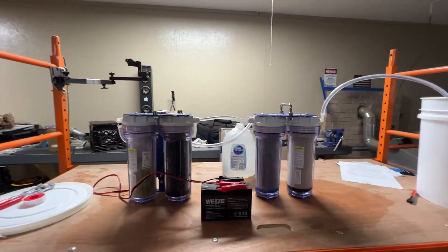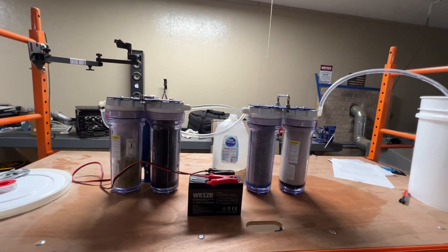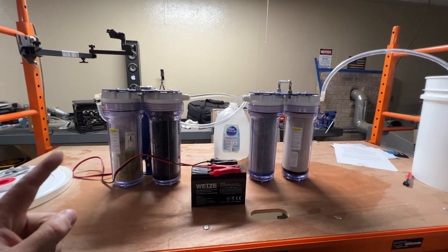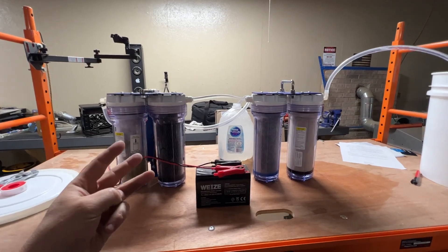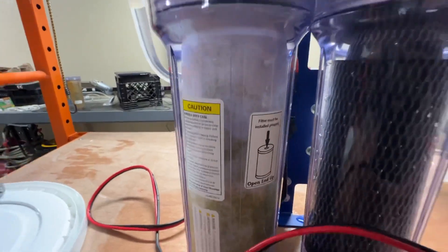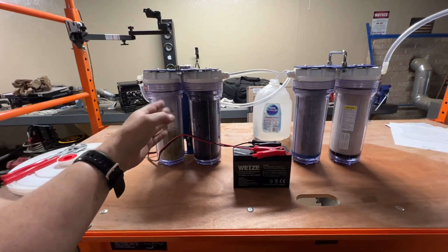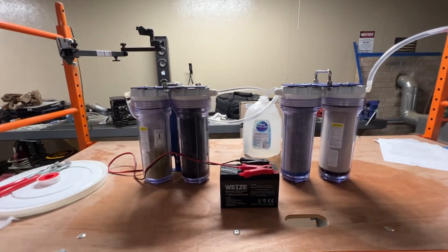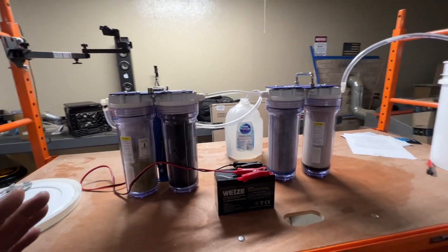Hey everybody, I'm JJ, you're watching Reality Survival, and today we're going to talk about the Port-a-Well expansion pack. I've been out here messing with it a little bit, just kind of getting familiar with everything. I've done a few other videos on this — a quick overview during a live stream, a benchtop review, and a field review out in my pond with some really nasty water, all on the original unit.